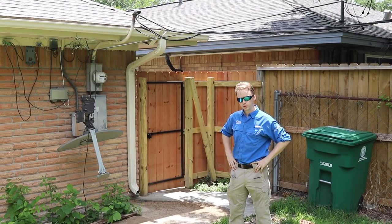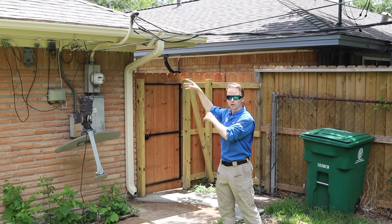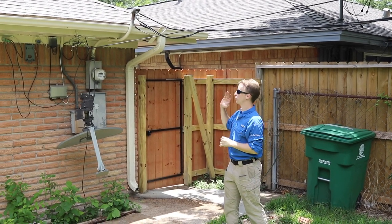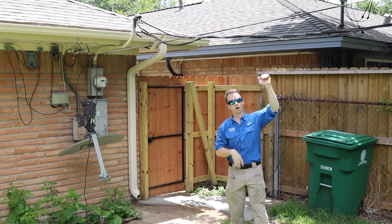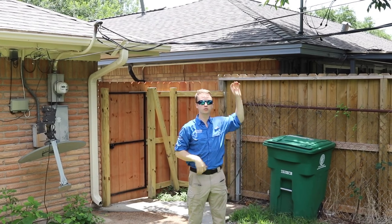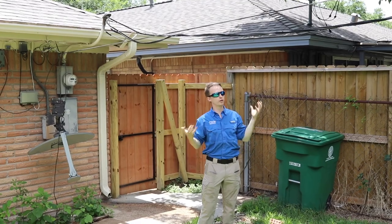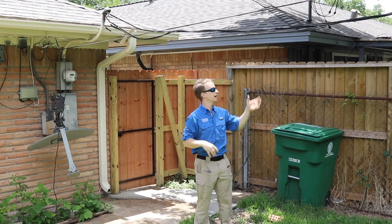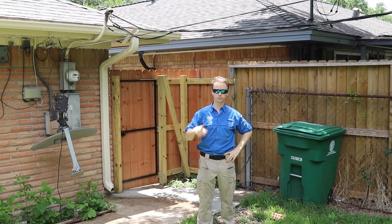Another common issue that we run into is the actual service entrance mast is too low. The service entrance mast should be 3 feet high off the roof structure and actually 10 feet higher off the backyard, to keep people from grabbing onto it and receiving electrical shocks. As you can see right here, I'm only 5 foot 6 and I can easily grab onto this, so we know that the service mast needs to be raised for safety.